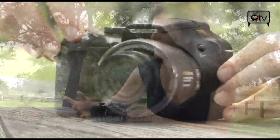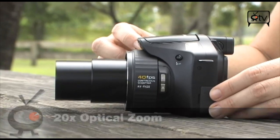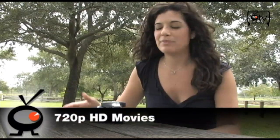Let's take a look at this 20x optical zoom — you can really get in close and get those telephoto shots, but also your wide-angle shots as well. And in addition to the high-speed shooting movies, you can also take HD movies in 720p.